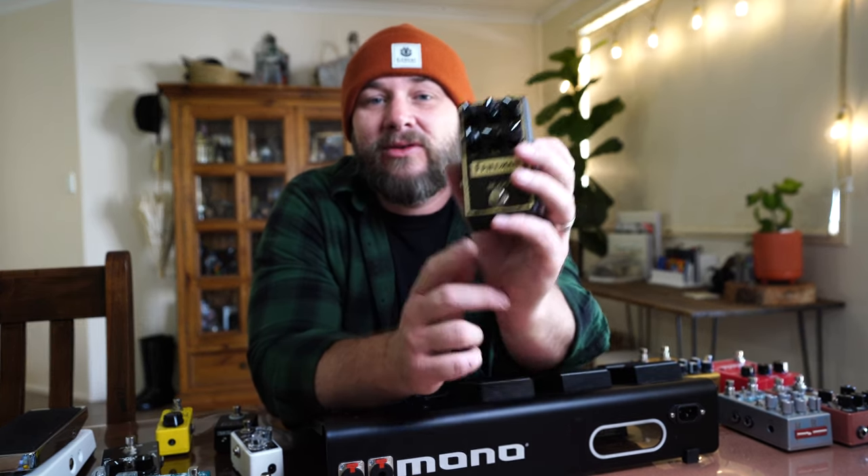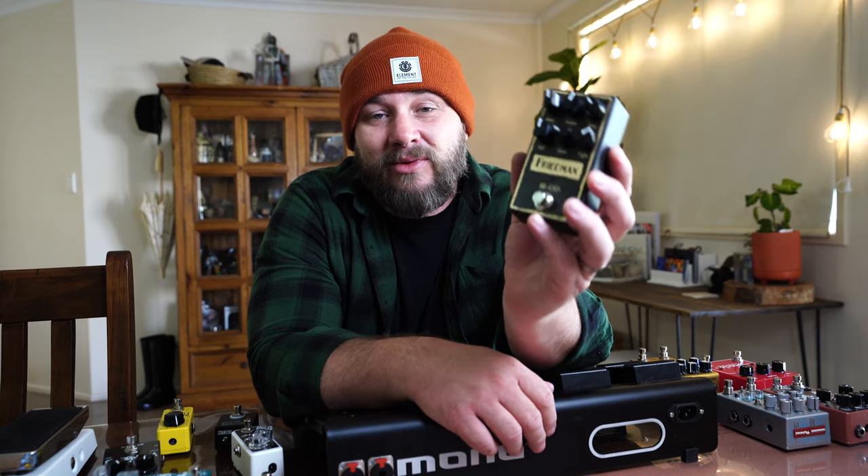The next pedal I'm dropping on is for all my little Metallica heads — it'll be used for heavier overdrive and rock stuff. I'll use it with the gain pretty much to zero, which is still a lot of gain for me, but if you need an awesome modern rock sound this pedal is the bomb.